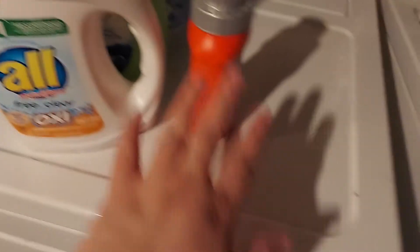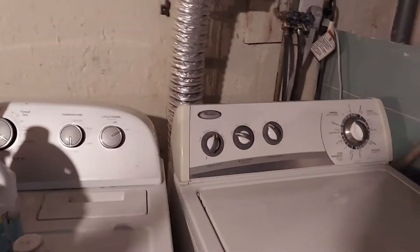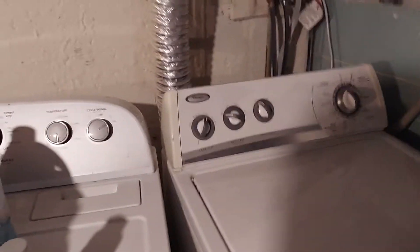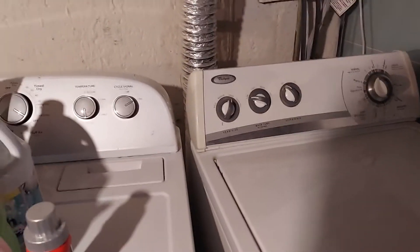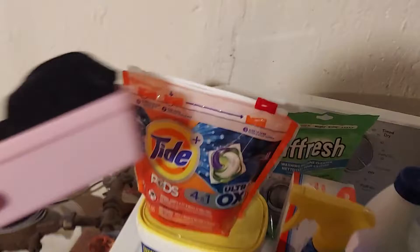We have one, two, three open things of detergent — that drives me absolutely bonkers. Here's tip number two: use one thing at a time. One laundry detergent at a time, so you don't have multiple open containers.